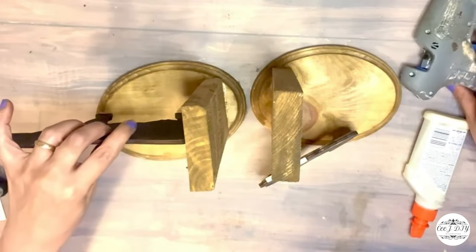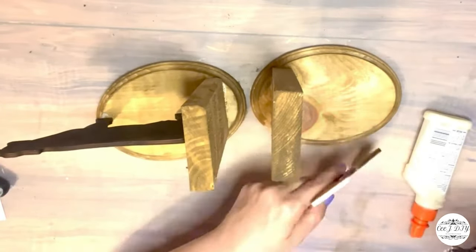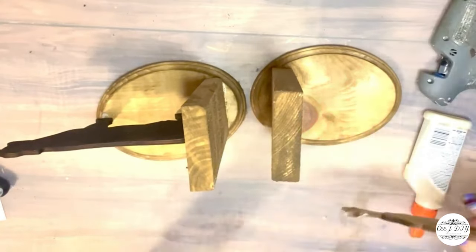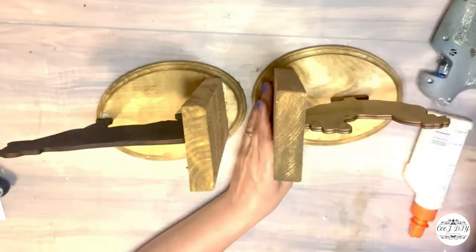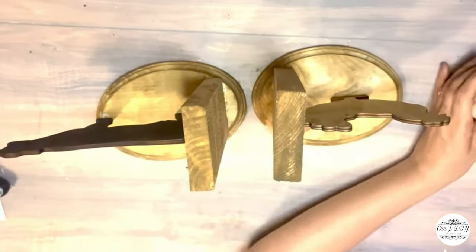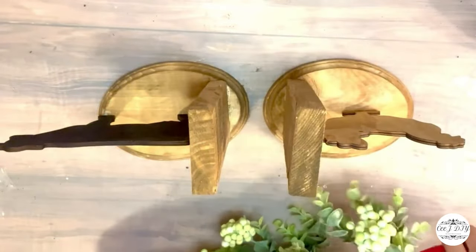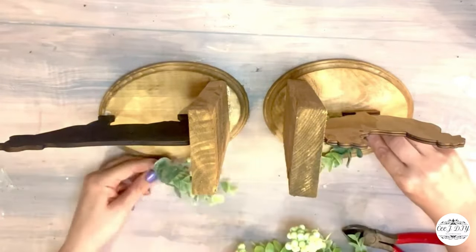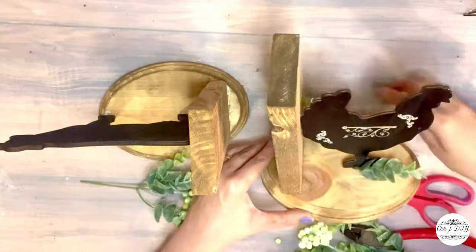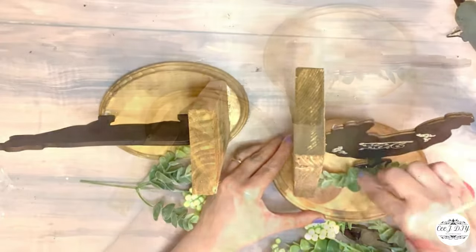Now I'm gluing my rooster and my cow on my bookends and we have a nice unique farmhouse bookends decor. I wish those animal cutouts were a little bit thicker — I went to Hobby Lobby to search but couldn't find any. Still, the Dollar Tree ones worked perfectly. For extra embellishment I'm adding some greeneries on the bottom — eucalyptus with berries — just two branches to add that natural farmhouse outdoor look.